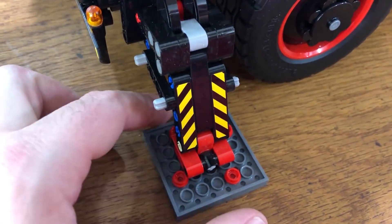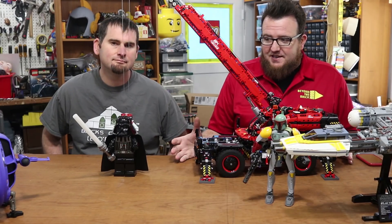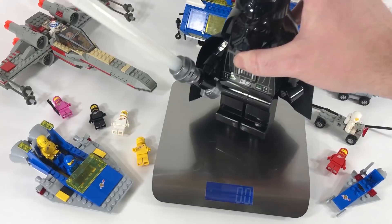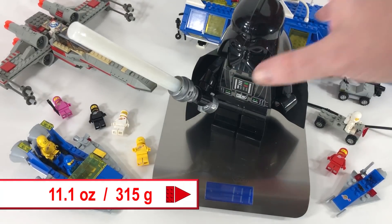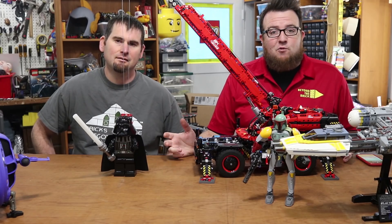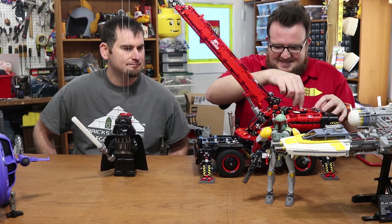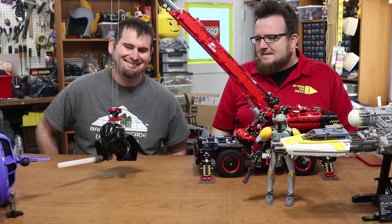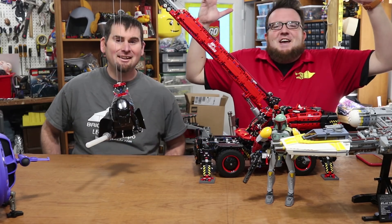We just realized that we forgot to put the feet down on this crane, so we went ahead and did it. Now it is time for Darth Vader. What does he weigh in at, Ben? Darth Vader weighs in at 11.1 ounces. We'll see — is the Force with him? Will it lift? It lifts!